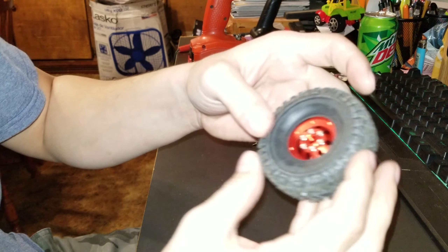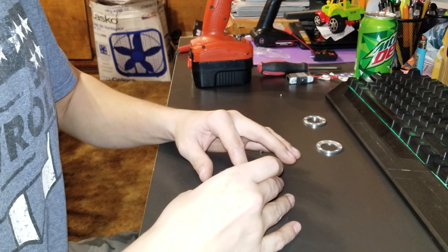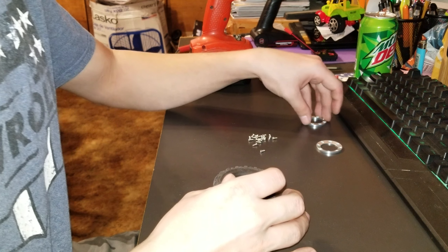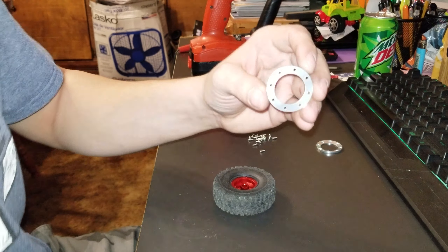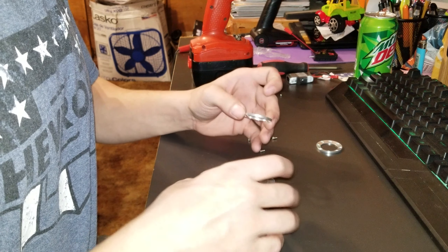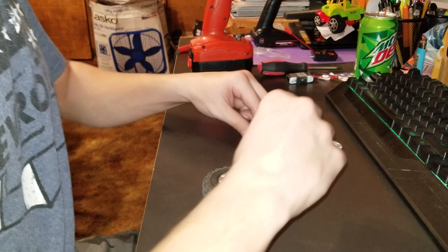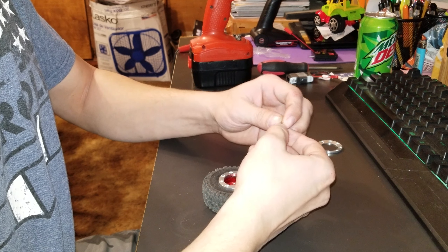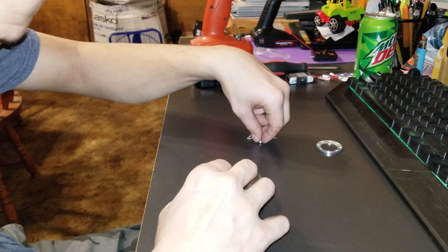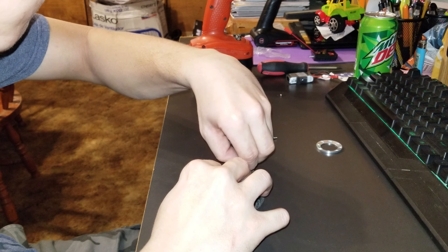It's easier to do the front last - as you can see here, it's easier to do the back side first. Basically you just try to get the tire where you want it, and you take your back spacer which is this, and you try to line it up with the holes as best as you could. Now I'm going to take each screw and put it into the hole.